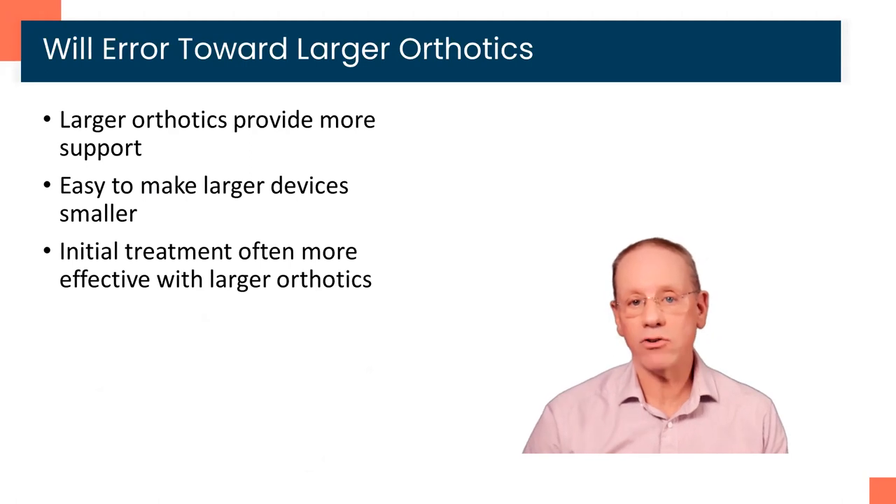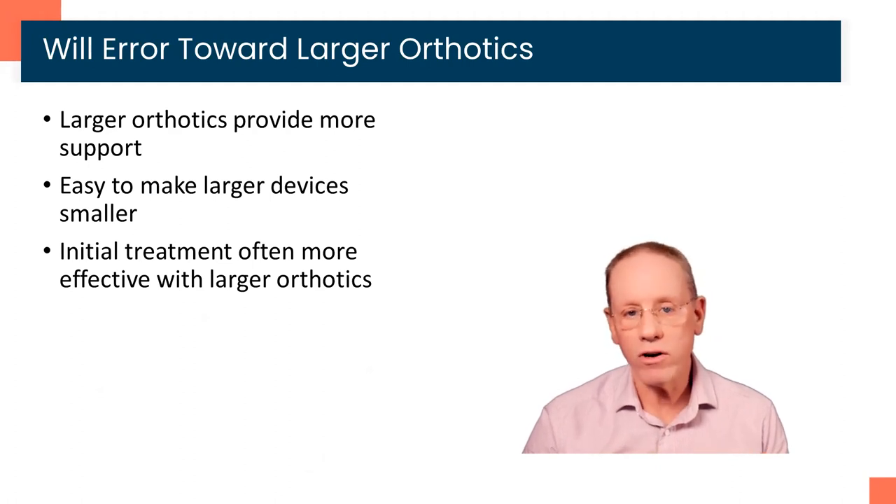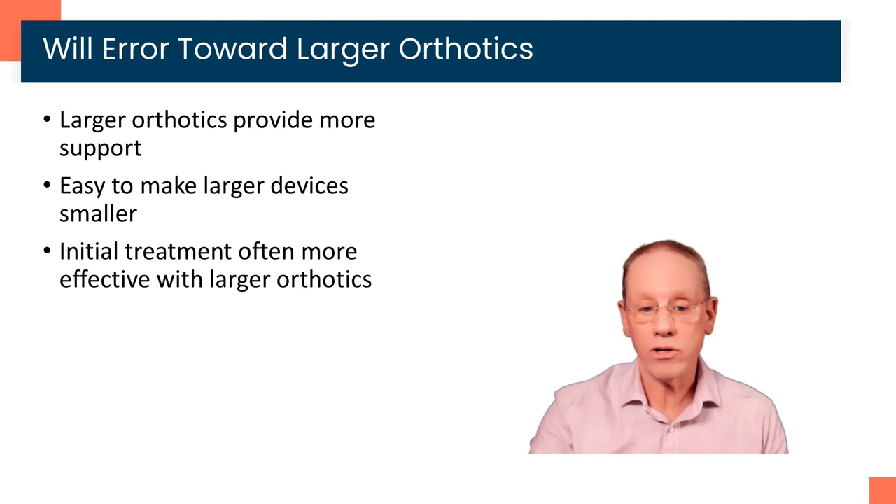In general, we're going to err toward larger devices, especially for your first pair. Number one, larger orthotics can easily be made smaller, but we obviously cannot make smaller orthotics larger. Second, they just provide more support. Especially when you are initially wearing orthotics to try and get over a specific problem, we want to get as much load off that injured tissue as possible, and larger orthotics simply do that better. Smaller devices fit in more shoes but provide less support; larger devices provide more support but fit in fewer shoes.